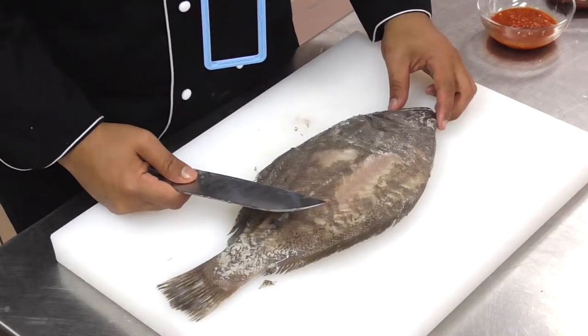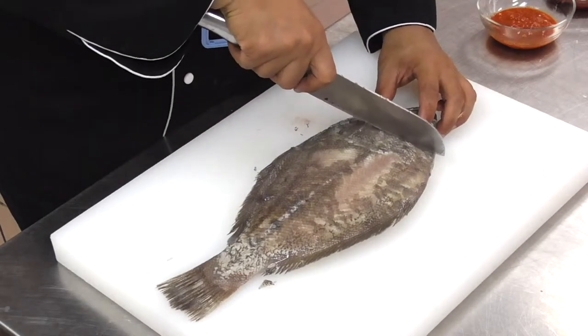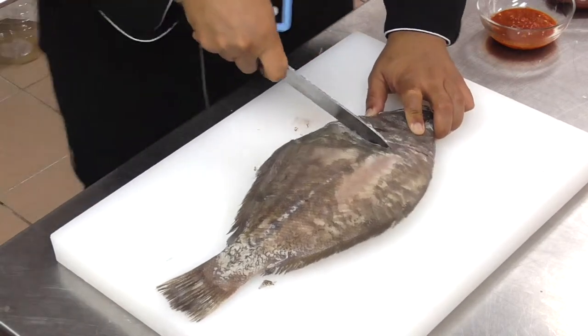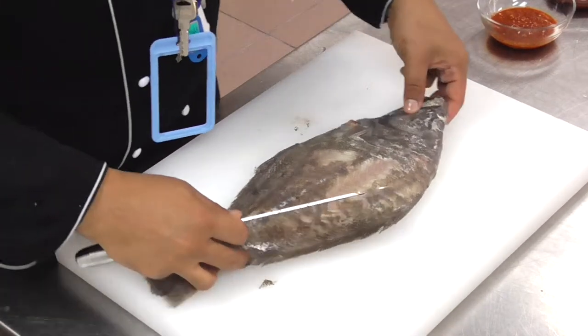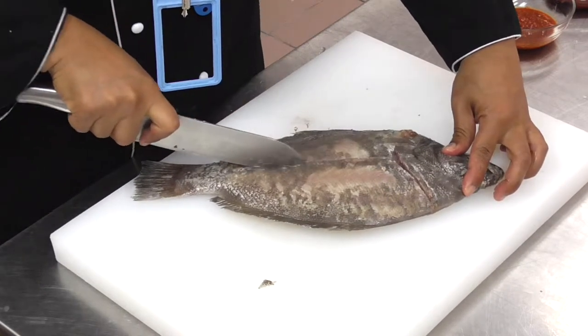You have to cut the edges behind, but it is up to you. For me, you just make an incision from the head, and then make a cut from the head to the tail.